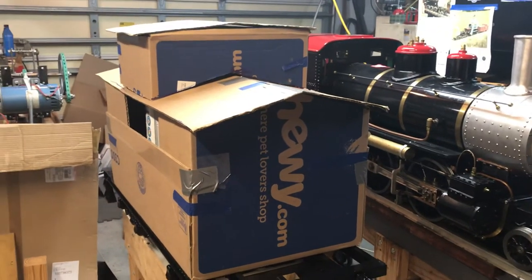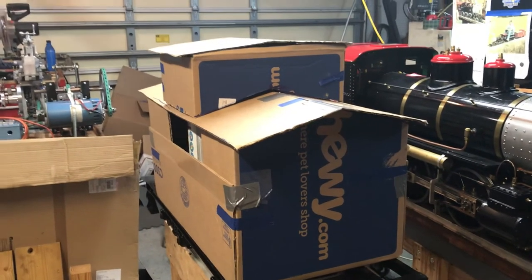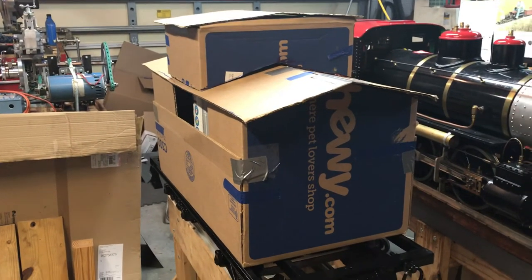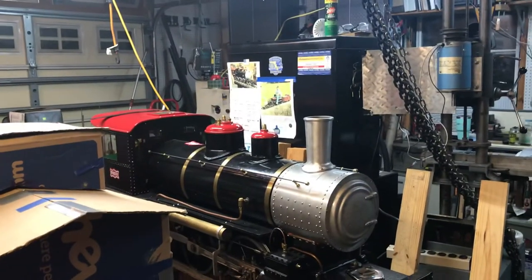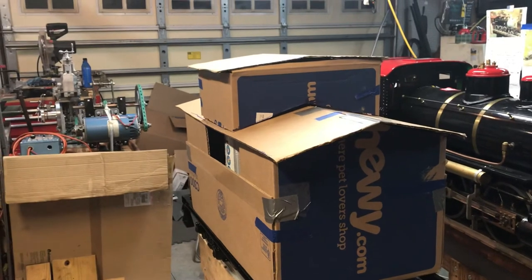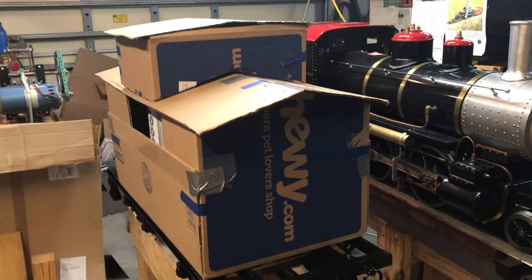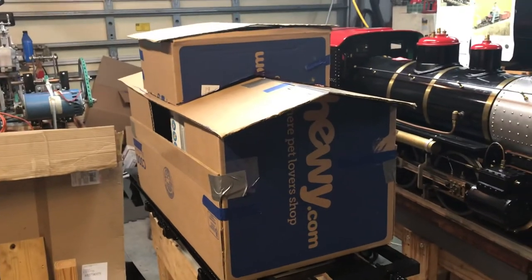I appreciate everybody watching. The next steps will be constructing the actual body — it should be more of a woodworking project than anything else. My goal is not to make it super detailed; the inspirational photograph is probably more detailed than I'll make mine, but I do want to give it a little bit of a character look — not too clownish, just a little bit to scale. Thanks for watching, let me know if you have any questions, please like and subscribe, and I'll keep you posted on my progress.